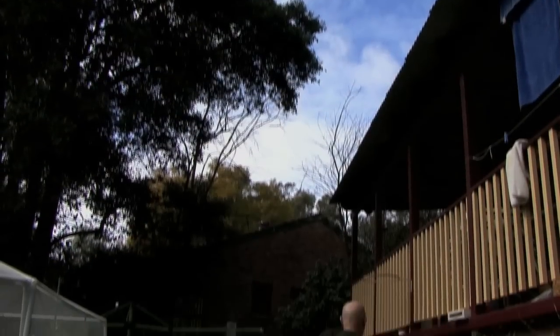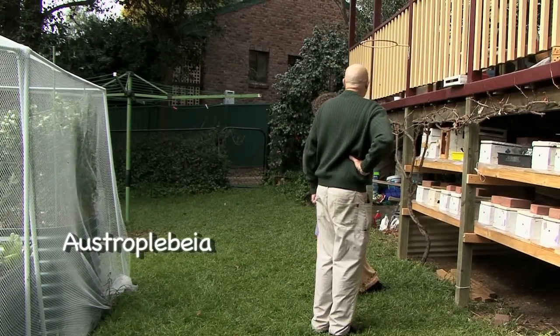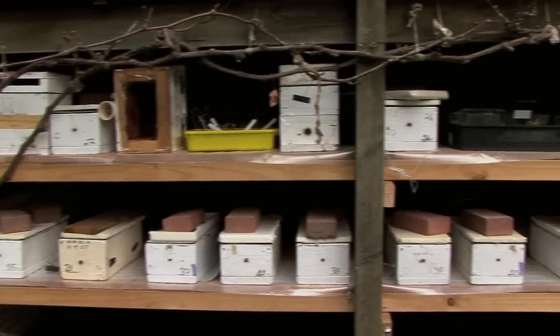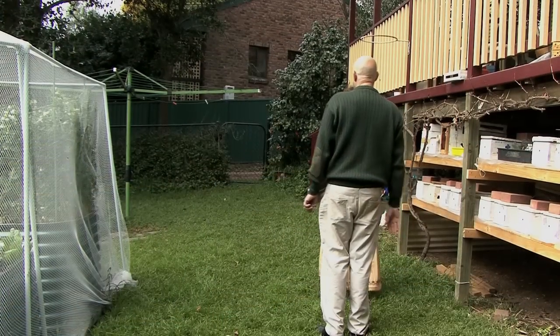With Austroplebia they really won't start to forage unless it's 20 degrees, but it's got to be warm in their hive. So I have them on warm mats so that they warm up in the morning, and by the time the ambient temperature is 20 degrees the inside of the hive is 20 degrees as well so they can get out. Otherwise it can take up to three hours for the inside of the colony, inside of the hive, to be warm enough.